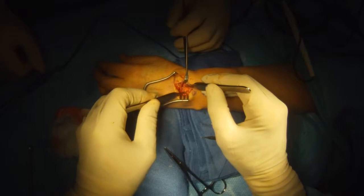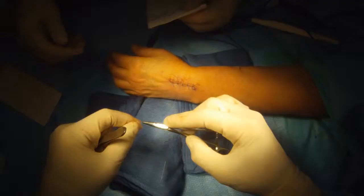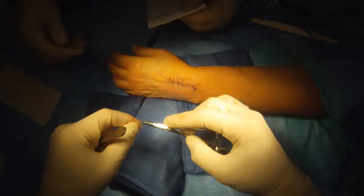Now we have a force on the scapholunate and one on the lunate — you can see they're tight, they're not moving at all. The reconstruction is very firm. All done.